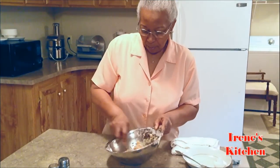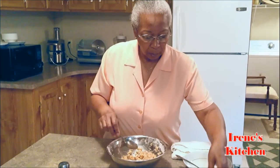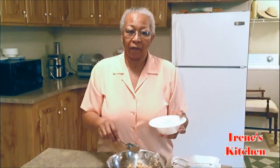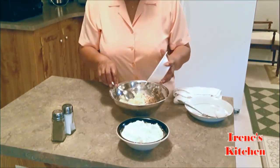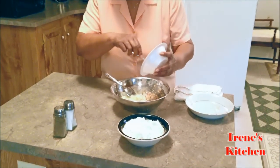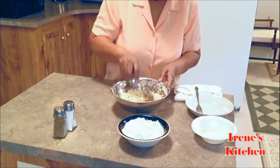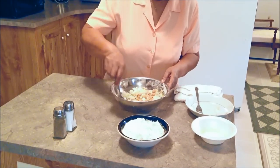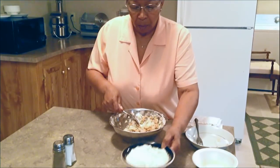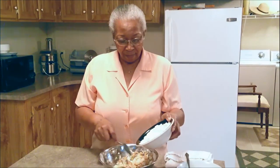I'm going to add my small onion, or half of a medium-sized onion, my flour and cornmeal. I got three tablespoons of flour and three tablespoons of cornmeal, so I'm going to add that in there.